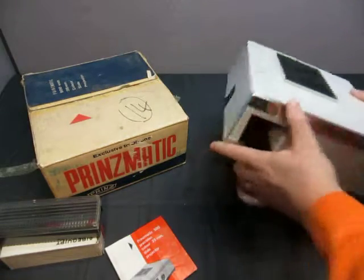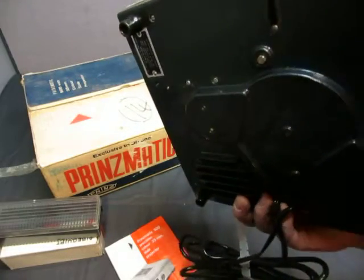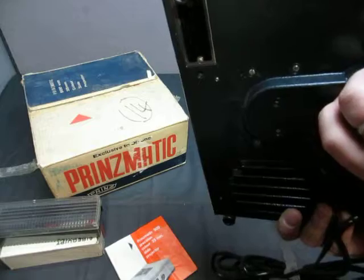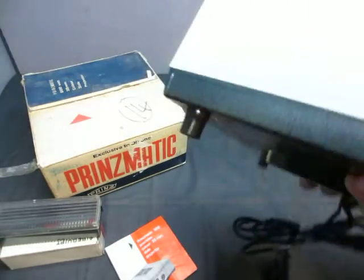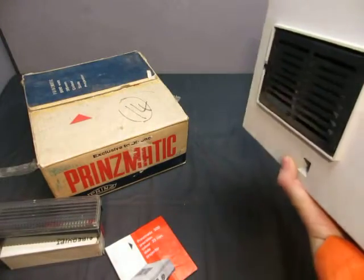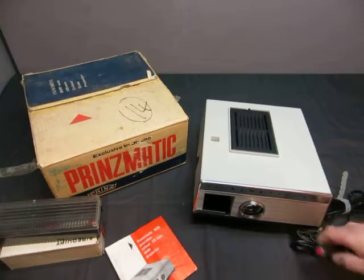The slide projector is in good shape. You've got to focus on it, and there's a tag on it there. It has a lamp, you can adjust the height, and you get a clicker.